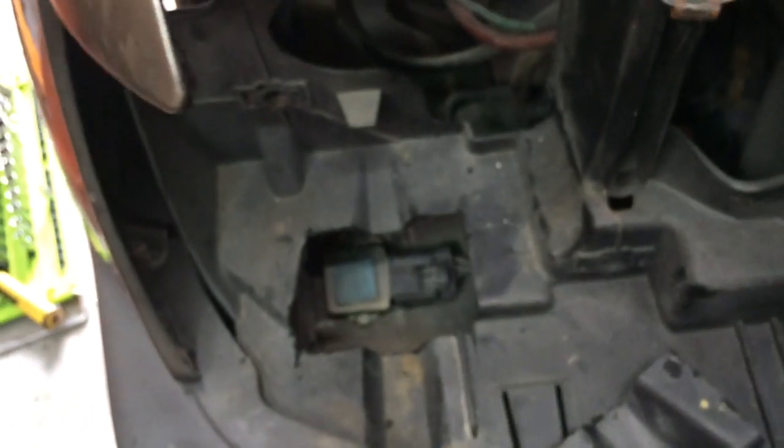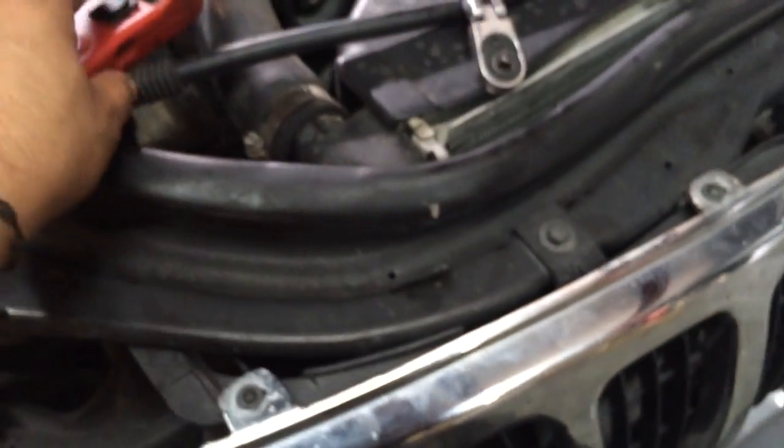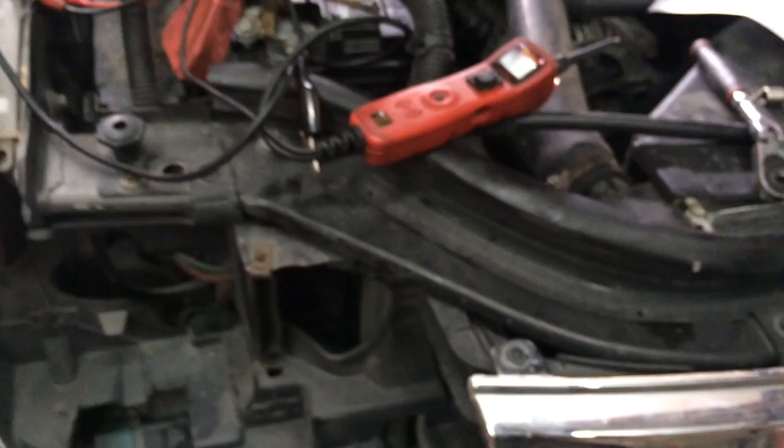If you have a Jeep Grand Cherokee with this issue — I'd guess from around '97 to 2002 — make sure you have a wiring diagram first; don't just jump straight to this and make assumptions. You don't need a power probe either — you can use a multimeter to check if there's voltage coming out from the pin. Or you can just use the battery to jump the fan directly and see if it's working.